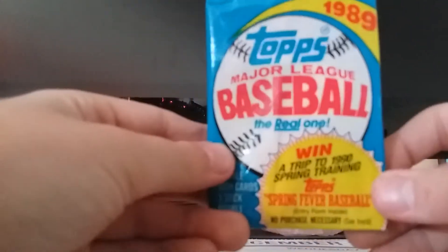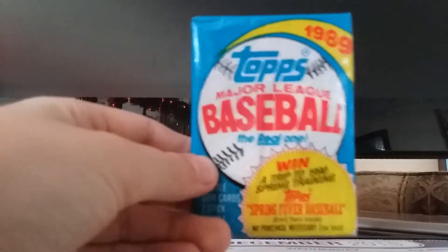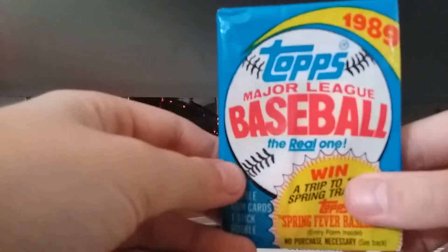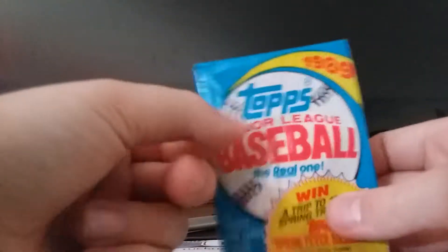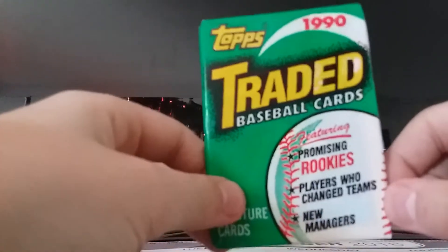Today is Christmas and I got a 50 pack box of baseball cards. In it were some 1989 Topps and 1990 Topps Traded packs. So you can get a Griffey Jr. rookie out of this and you can get a Thomas rookie out of this.